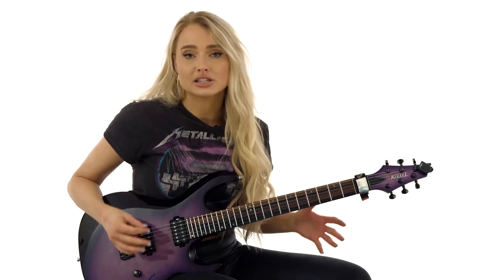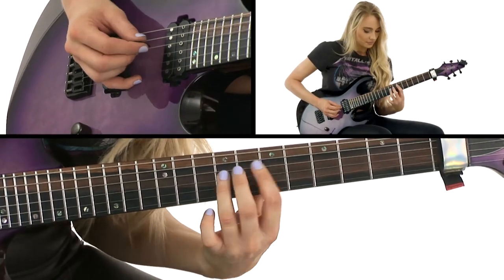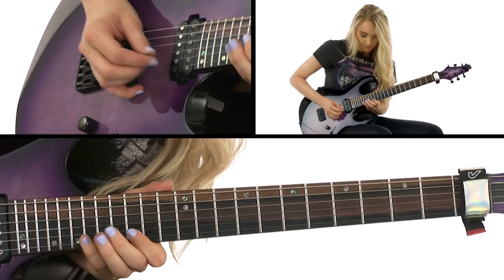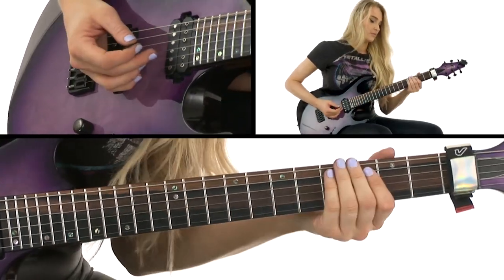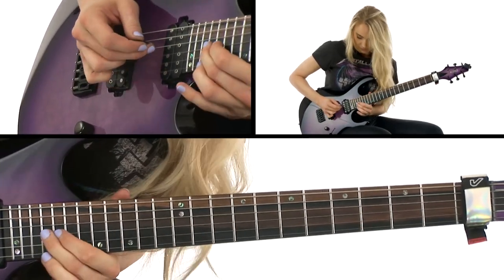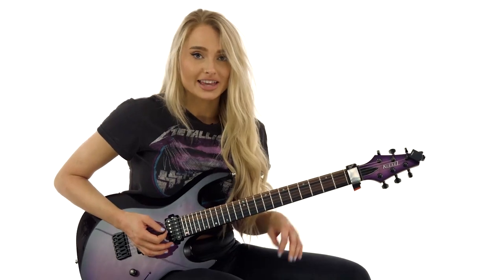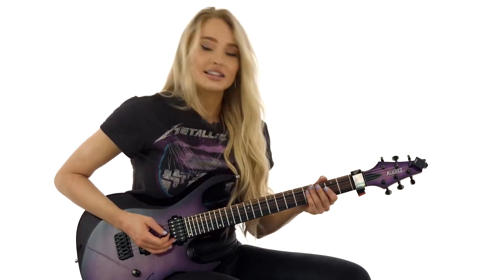Now let's play it slowly putting it all together, and then up to speed. Pay special attention to what fingers I was using in that run, as that will make it a lot easier if you're using the right fingerings. Have fun with it.